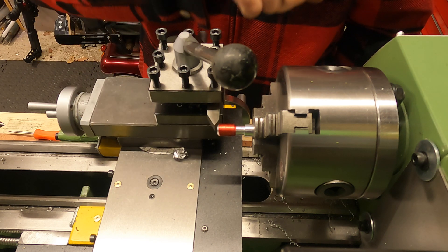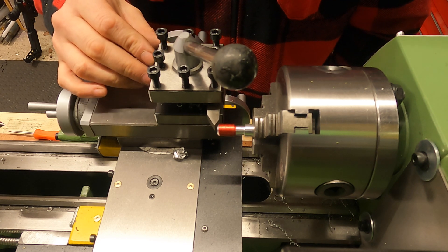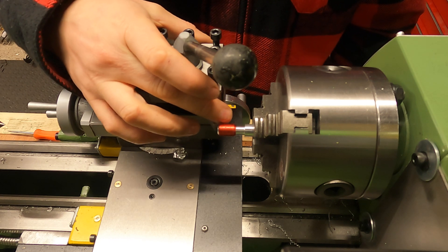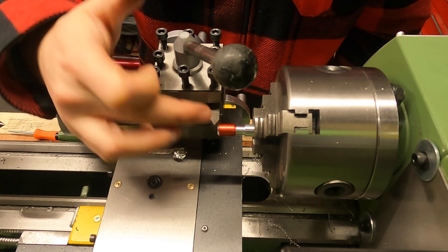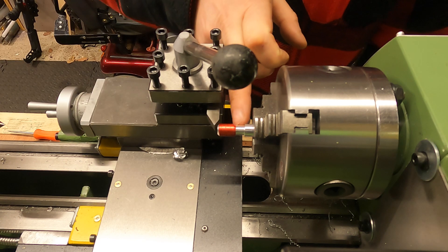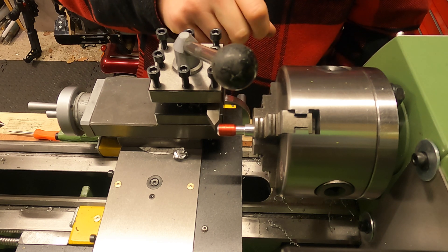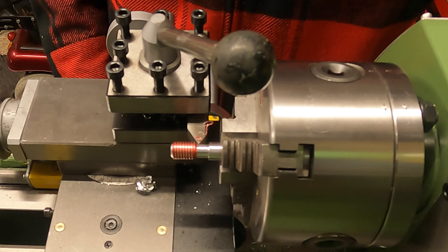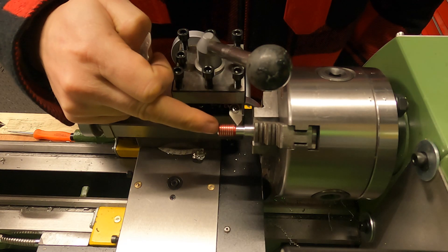Let me run through the process. I'm going to start the lathe in forward at about 150 to 200 RPM, which is good for this. You set your tool just so it's scratching off on the material, then engage your half nut. With the half nut engaged, that's going to pull the tool through your work at a steady rate, which should give a 1.5mm pitch thread. When it gets into the relief groove, turn off the machine — but it's really important to keep the half nut engaged.